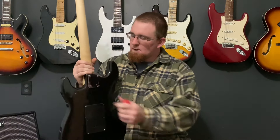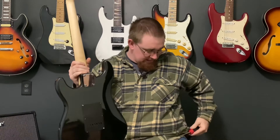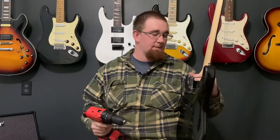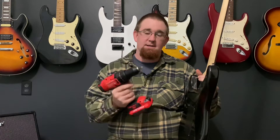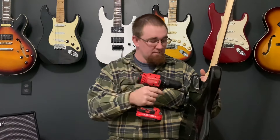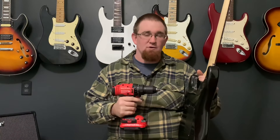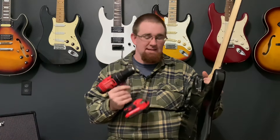When I went to go shim the neck on this guitar, the bolts were so tight I could barely back them out. So today I have the guitar that we fixed up and I'm going to show you how I tighten the necks on my guitars. Now I don't use a screwdriver right off the bat — I actually use a drill. A lot of people are going to lose their mind, but this is perfectly fine. Fender does the same thing.